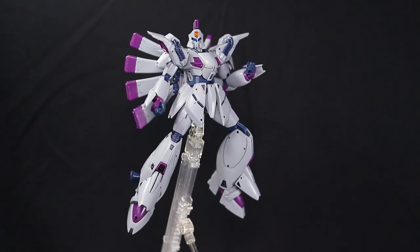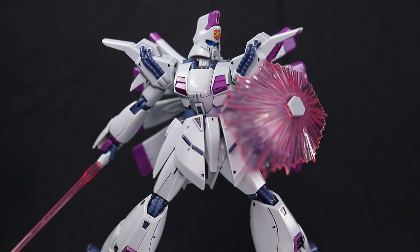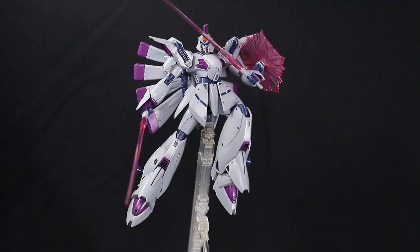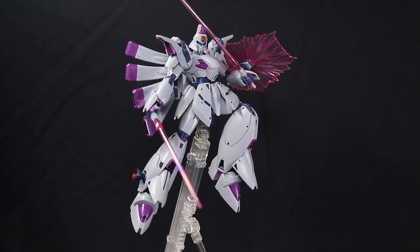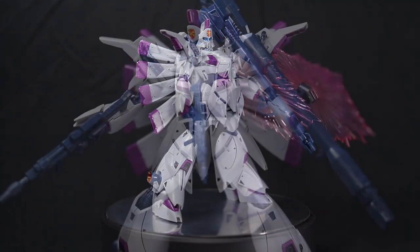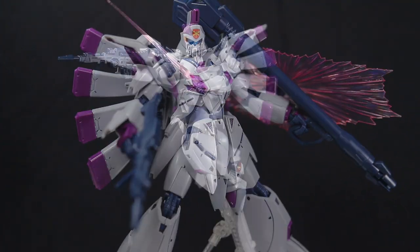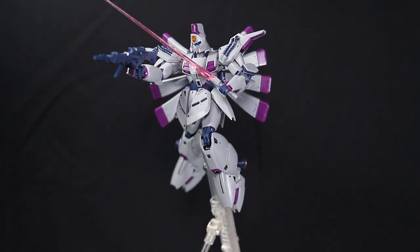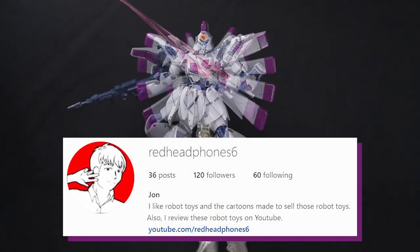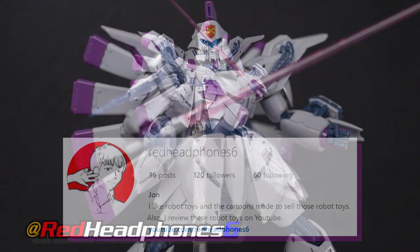Alright, thanks for watching, and feel free to leave any questions you want below — I'm more than happy to get back to you. Also, I'm hoping to alternate between those more intensive Master Grade reviews and these more casual reviews, just for variety. Really this kit has me pretty excited about the RE100 line, so I'm definitely gonna have to get both the Gun Easy and Zaku Kai. I'm really looking forward to it. Anyway, you can follow me on Instagram where I post updates, work in progress builds, the whole thing. Okay, thanks for watching, and see you next time.